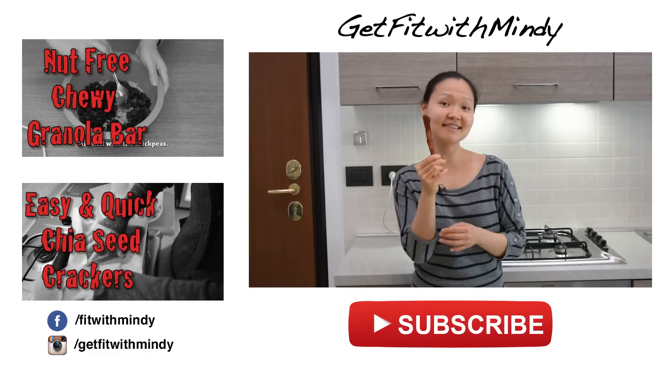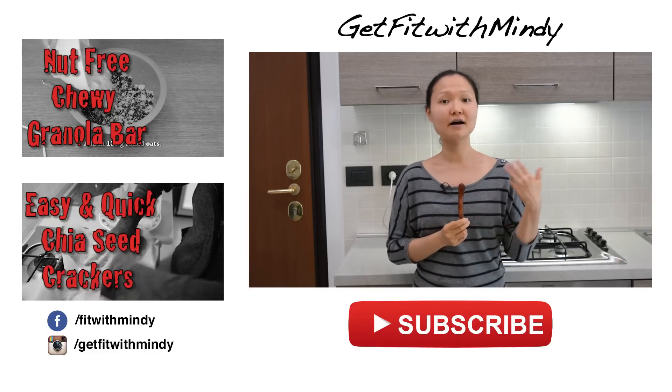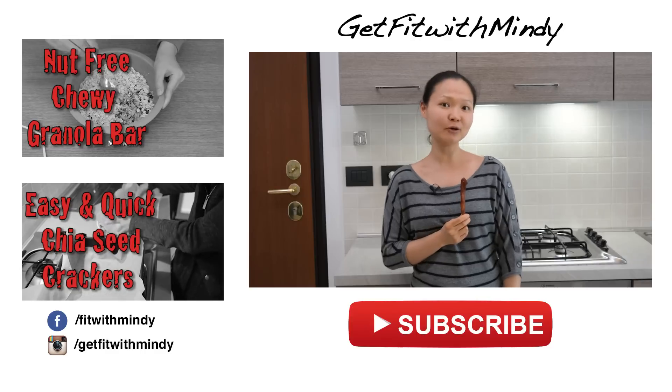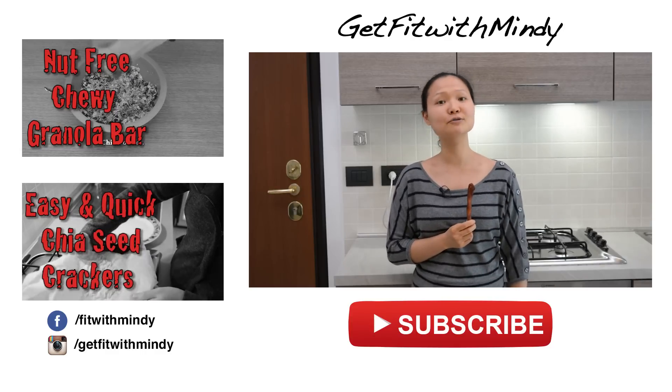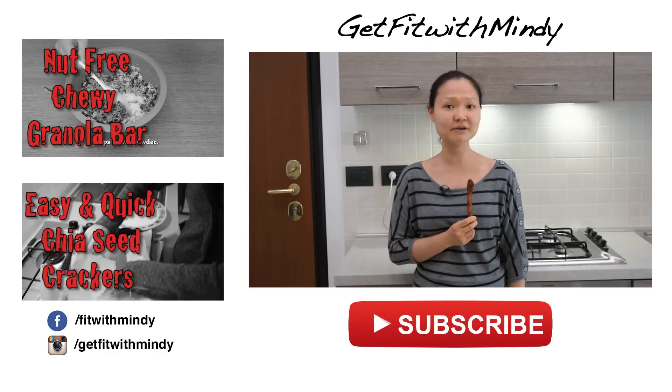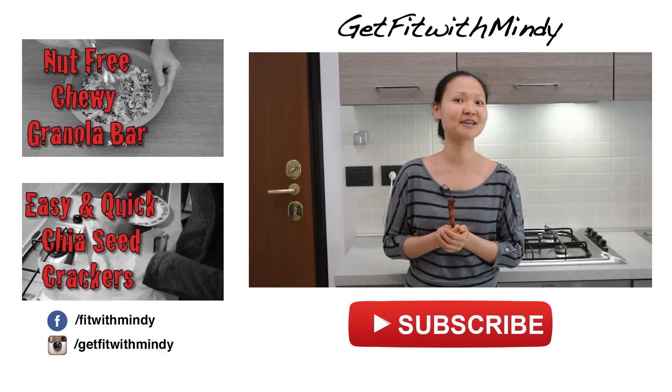This is really delicious and spicy, but you can also play with your own spice profile. If you're not super into spicy jerky, you can take out the spice, and you can also lower the sodium level if you worry about sodium. Just add your own flair to this delicious jerky recipe.